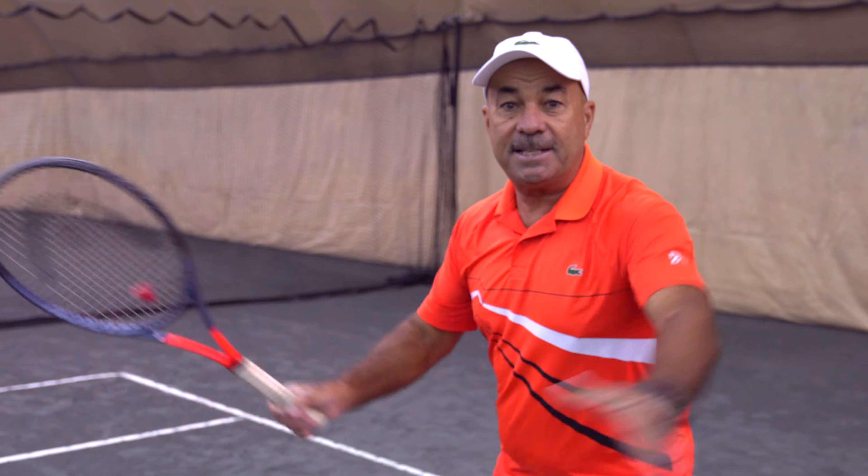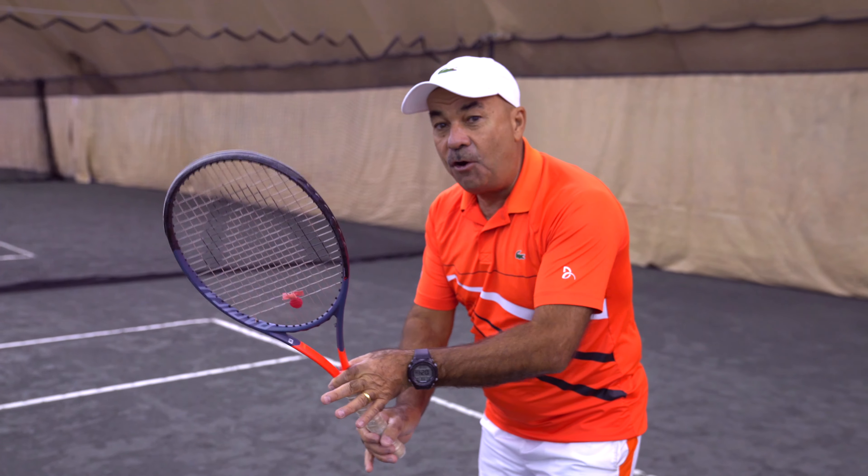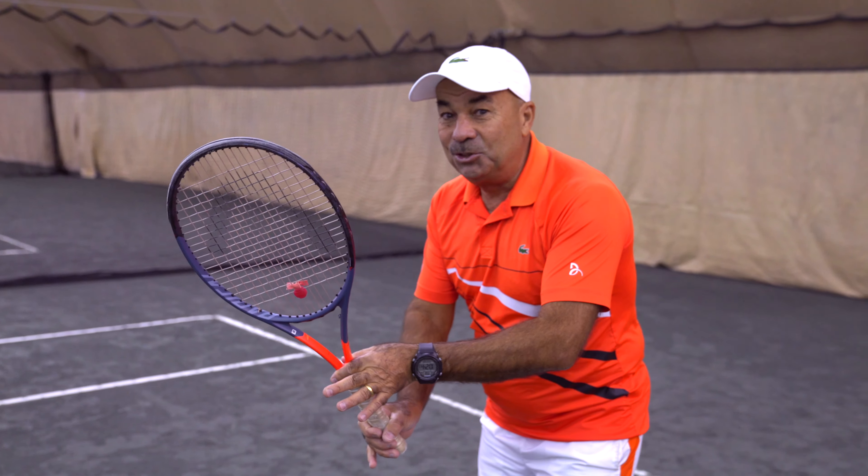My first tip is sometimes the kids come like this for the ball. Let's do one nice tip for your forehand, for the forehand for the kids. Let's do it!